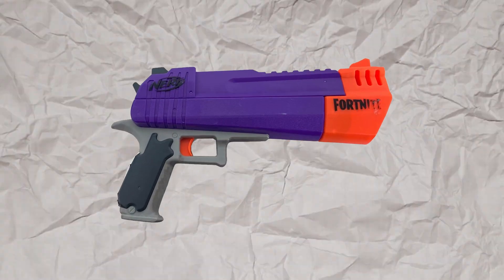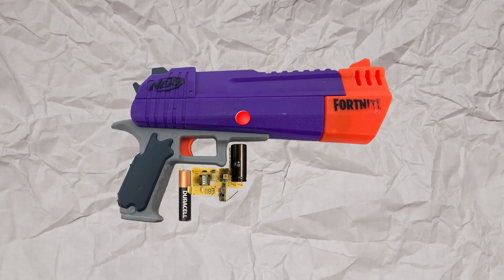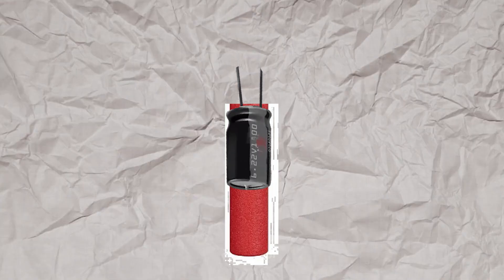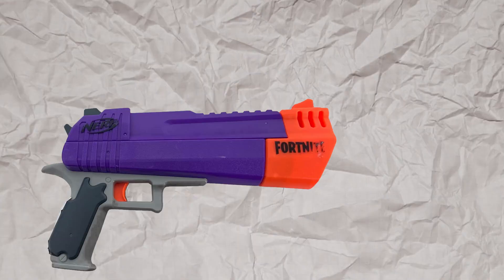Here's the plan: take this nerf blaster, attach the flyback driver to it with a battery, add a charging button, and connect some wires to a touch pad on the front. Then I'll modify the nerf darts by adding a capacitor to the tip and creating contact pads. When I load the dart I can charge up the capacitor, and when I'm ready I can fire the blaster.